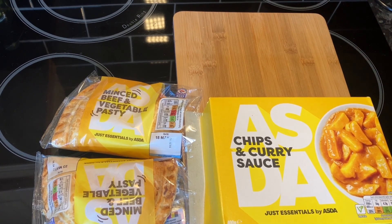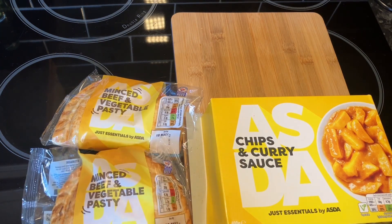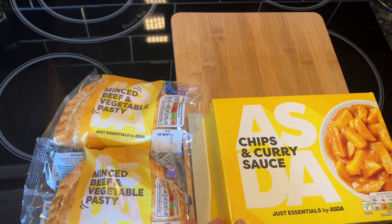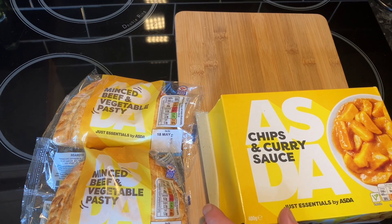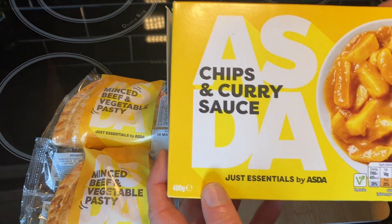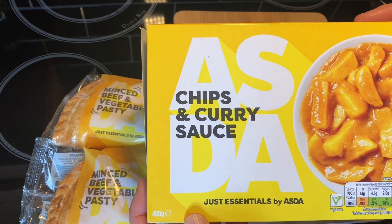We've eaten that now. The chips and curry were a pound — what do you expect? We had them with minced beef and vegetable pasta, which we knew was okay from before. Together it was a decent snack — probably better than a sandwich, but not everybody's the same. It might even be a meal for a lot of people. The curry and oven chips were very bland but okay — all right.